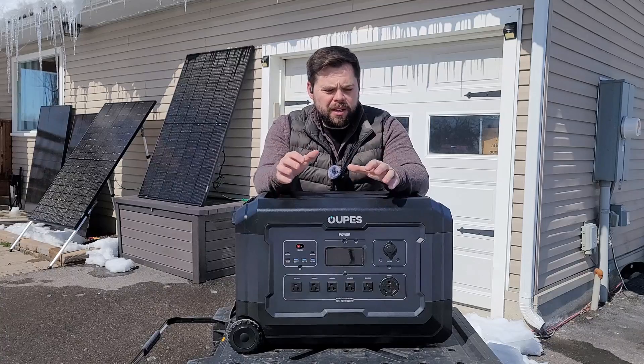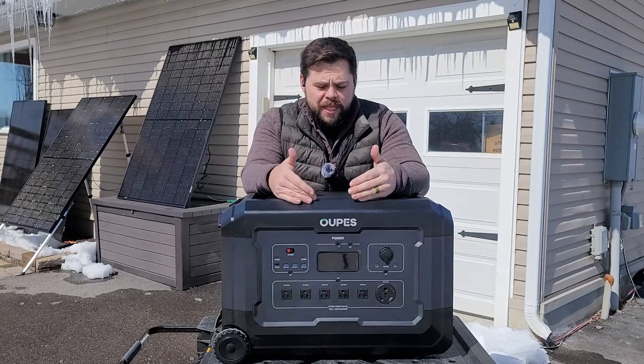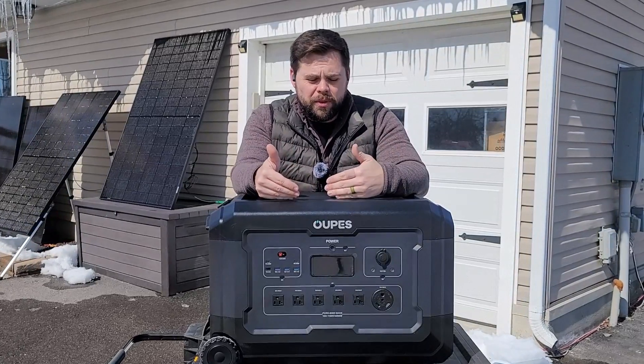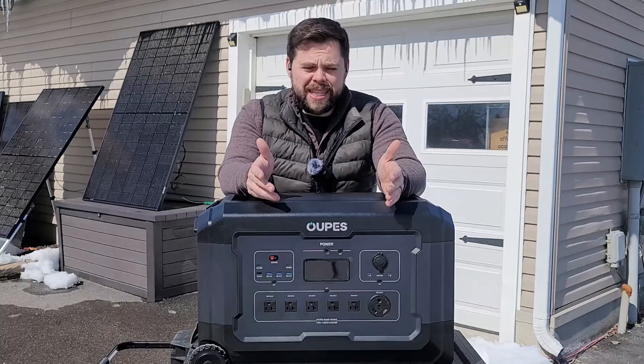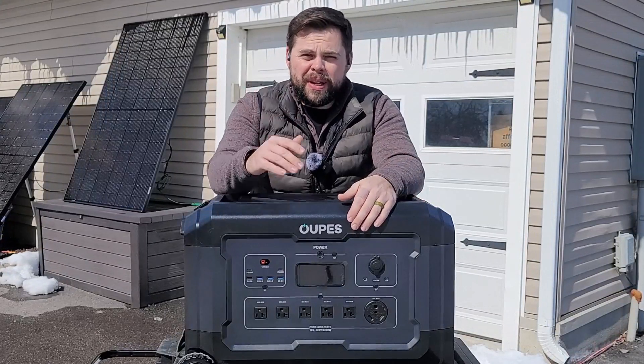To be clear — Opes (some people call it 'oops') sent this out to me for an honest review. They've given me zero direction on anything to say. I don't do that kind of stuff; I just do full honest reviews so you get to see what works and what doesn't.